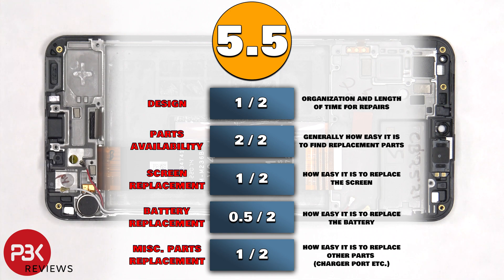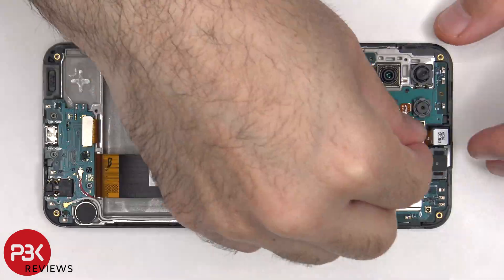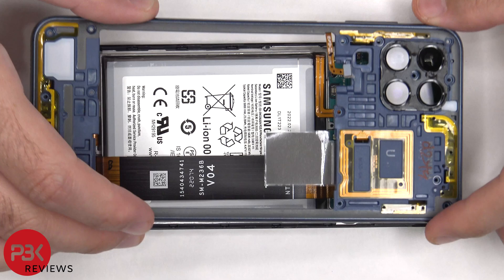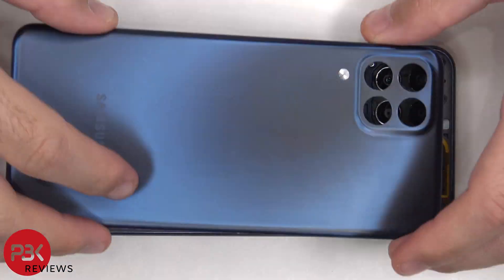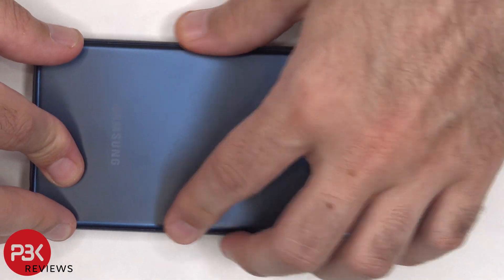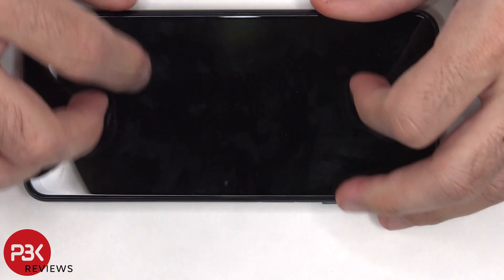Now it's time to put the phone back together. Once everything's back in place, apply new adhesive and reapply the backplate. Flip over the phone, power it on, and you're done.